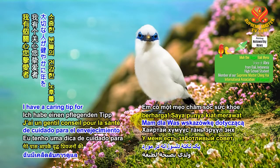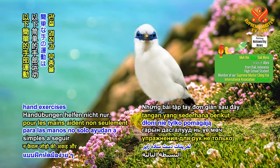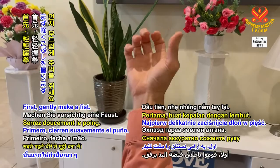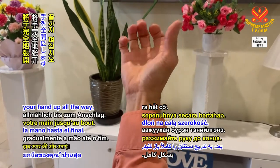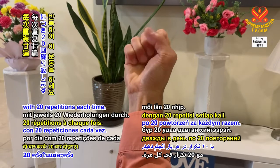I have a caring tip for your loved one's healthy aging. The following simple hand exercises not only help decrease joint stiffness and swelling, but also improve circulation. First, gently make a fist. Next, gradually open your hand up all the way. Perform this exercise twice a day with 20 repetitions each time.